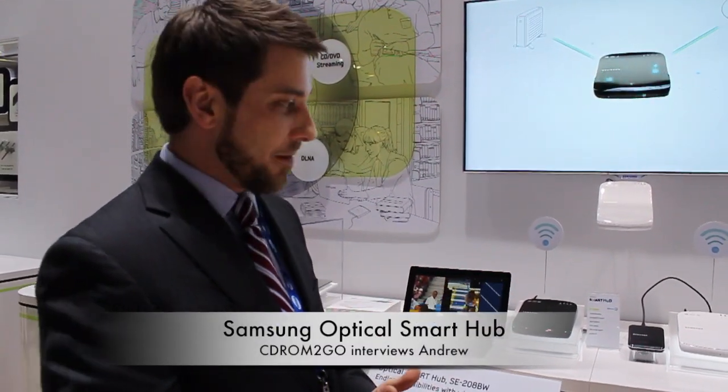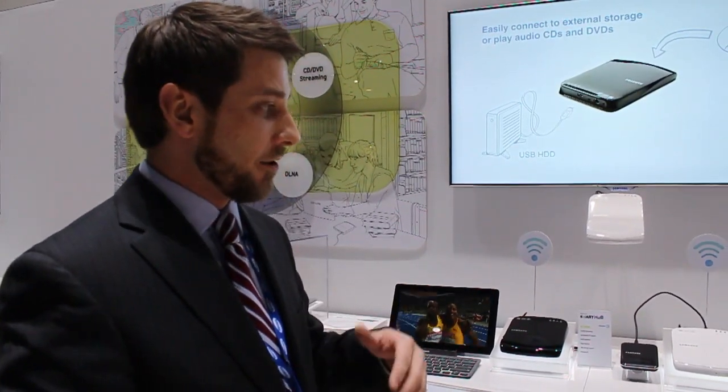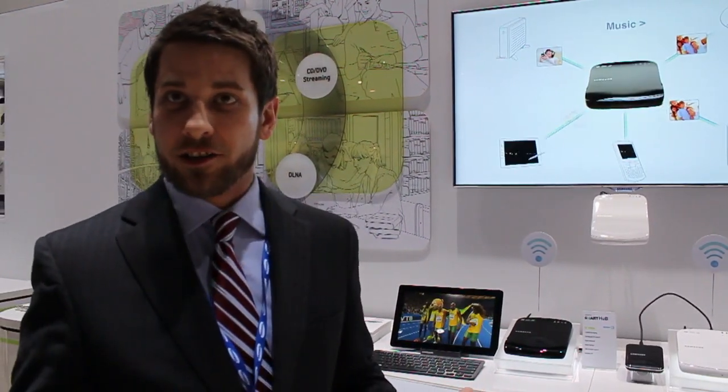This is Samsung's optical smartphone, which is an exciting new product for Samsung. Basically, what this functions as is not only an optical disk drive, but also a wireless router and a streaming media device all at the same time.